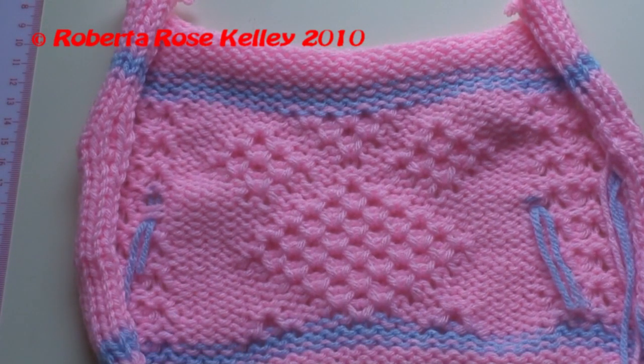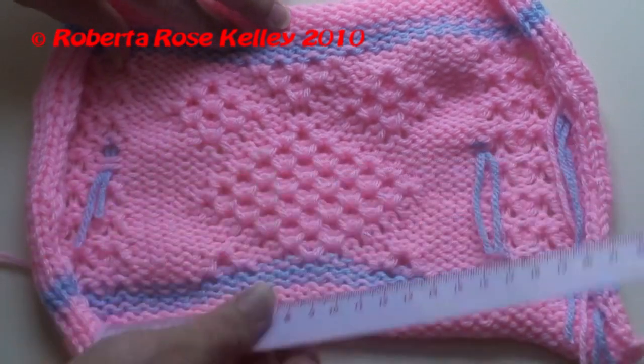See the difference it makes when you're doing a pattern. Fair isle probably won't be as bad, but you still want to do it just to see how things are going to happen.